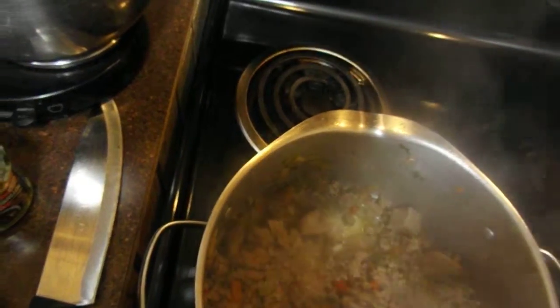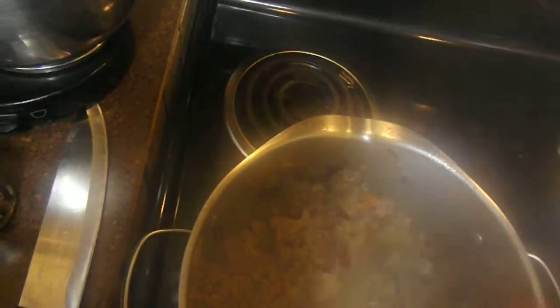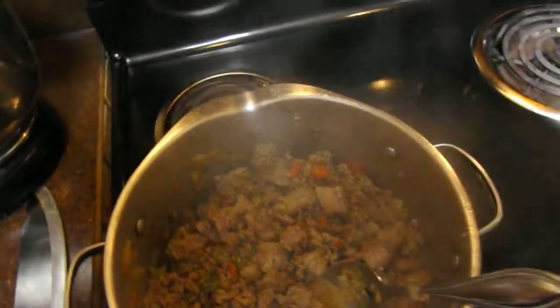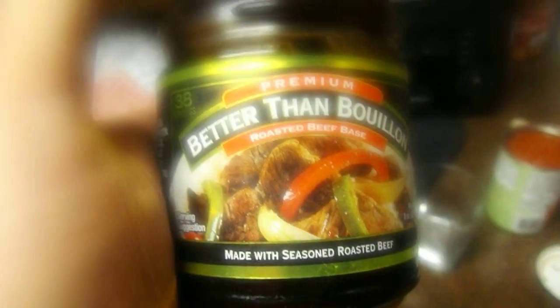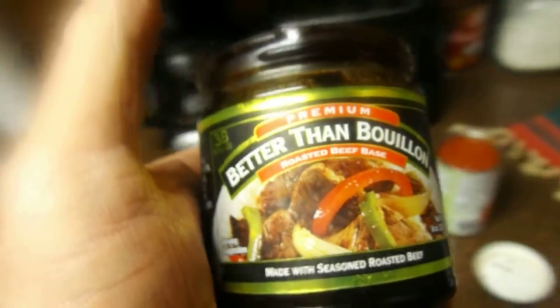It's browning off very nicely. You know that chicken base that I'm always telling you about? Well this is its cousin — this is Better Than Bouillon beef flavoring.